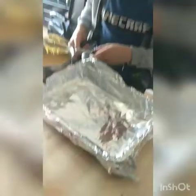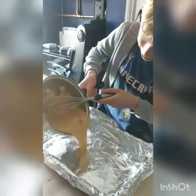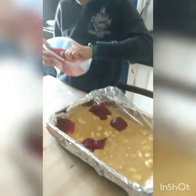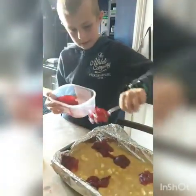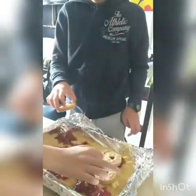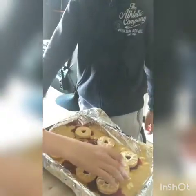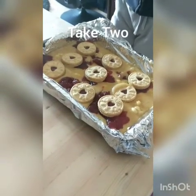Once you've mixed it all, pour it into your pre-lined baking tray. Next, add your jam — there should be six spots going into the tray. Expertly done! And finally, put your Jammy Dodgers on top.